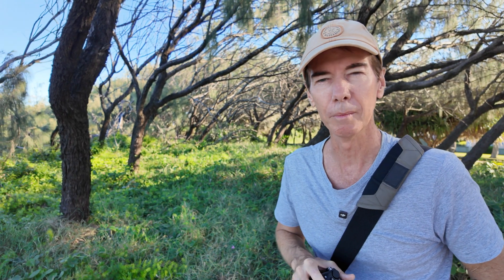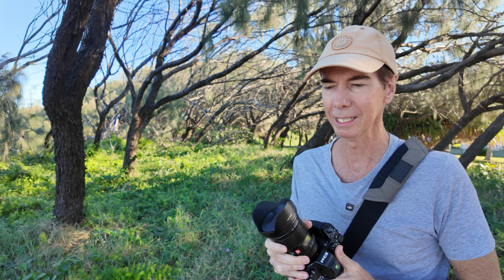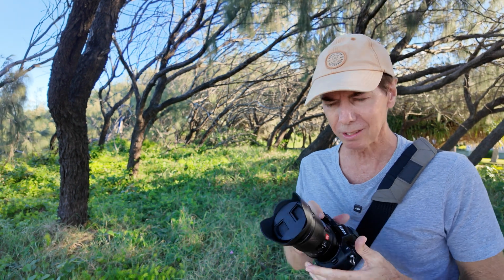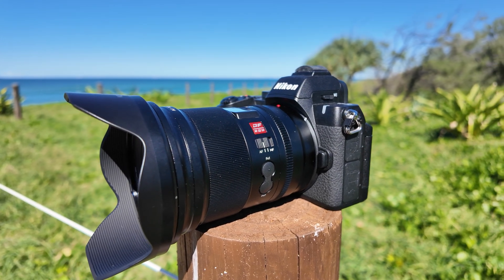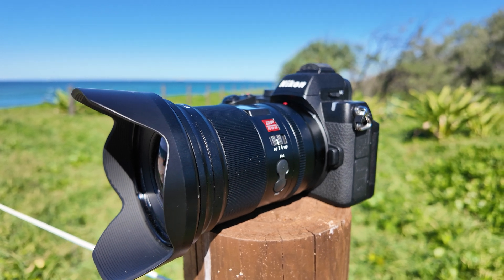On the Z52 I'm going to be using the Viltrox AF 16mm f1.8 lens. I've actually done some astrophotography with this lens on my Nikon Z7 before — if you haven't seen that video I'll leave it at the end. This is a full frame lens, but on the Z52 I get a full frame equivalent of about 24 millimeters, which is still pretty good and wide enough for astrophotography.